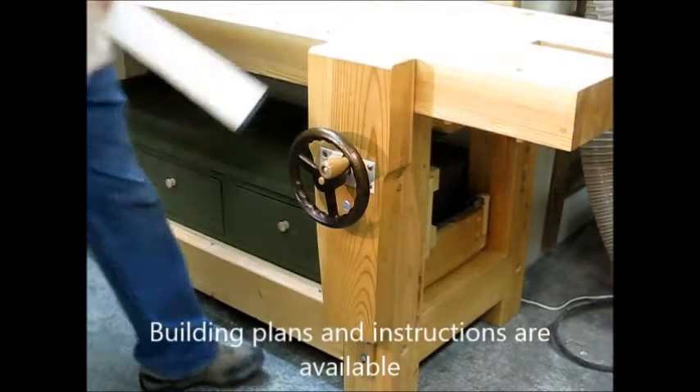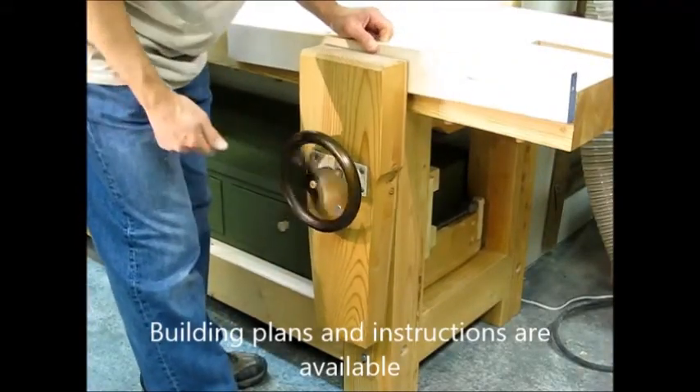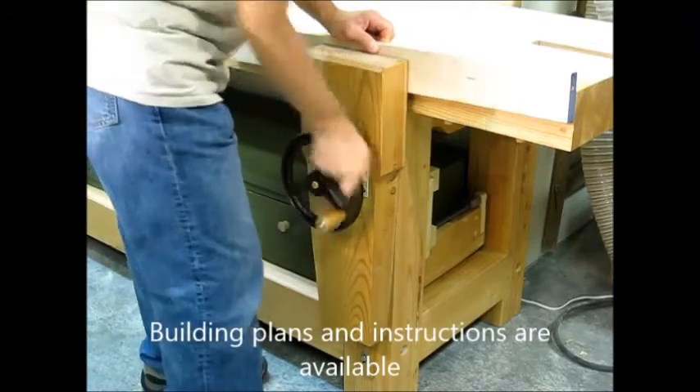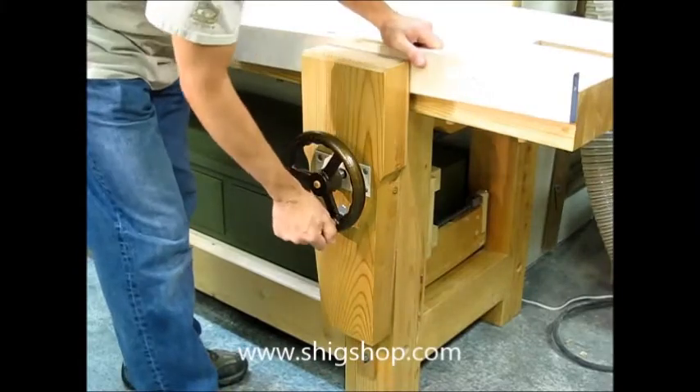Here's a quick intro to the dog leg vise — it has awesome clamping power. The bench is really heavy; that thing isn't going anywhere.